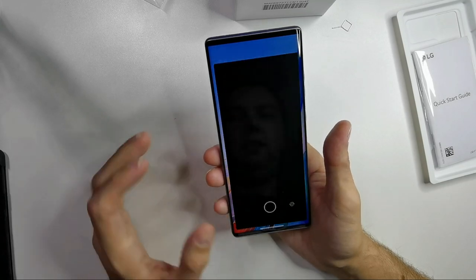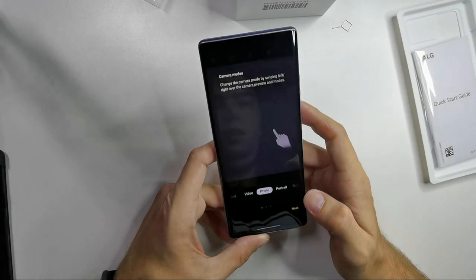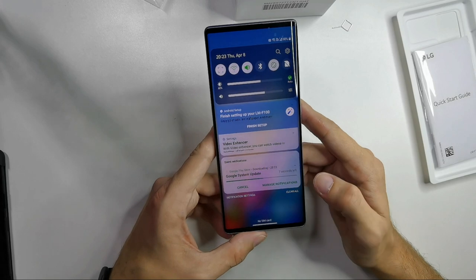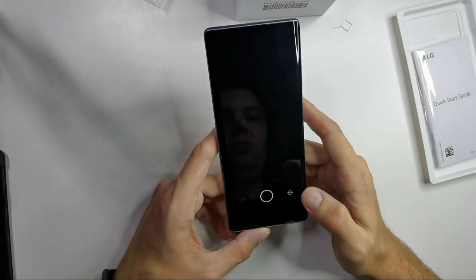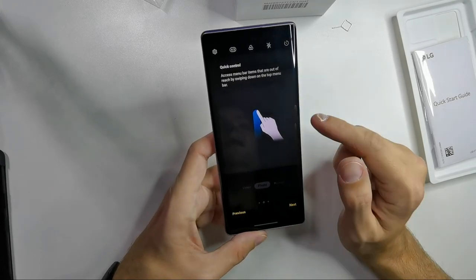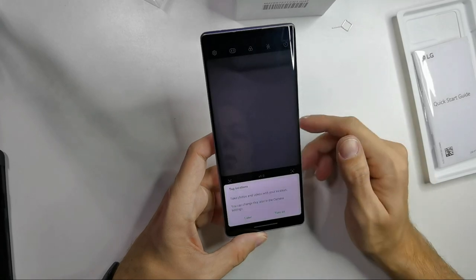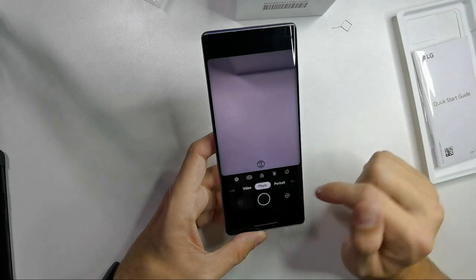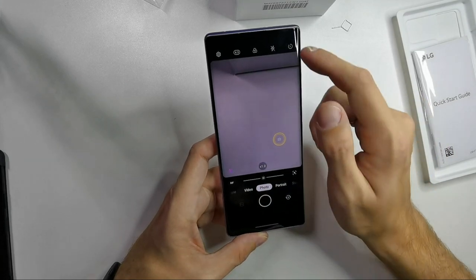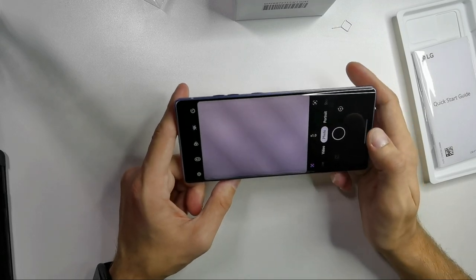Let's do a first vlogging test. Going to the camera app — it explains the camera modes briefly. I can switch between different modes and get quick controls for this big device. Pressing and holding the shutter button takes a video. I can access all settings without going to the top — change aspect ratio and more, all reachable with one hand.